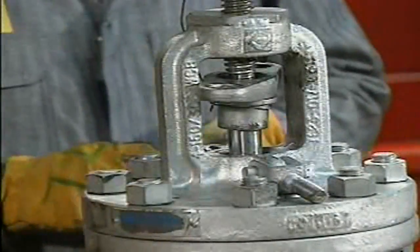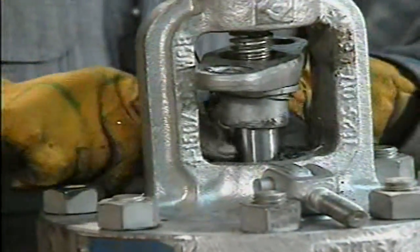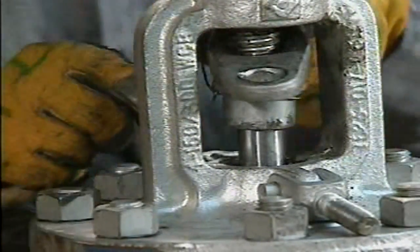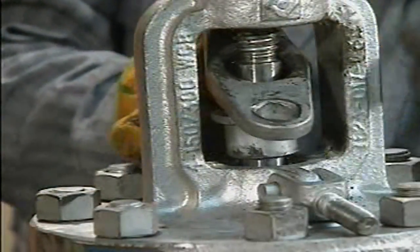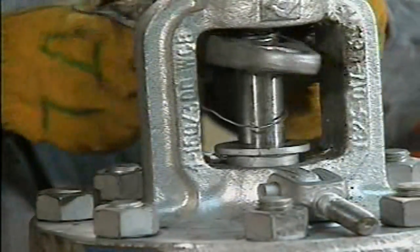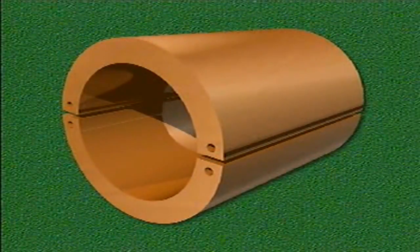Once the proper packing has been selected and prepared, the valve can be packed. The mechanic shapes the first piece of packing into a ring and carefully fits it around the stem, making sure that the ends meet securely. Now he presses the packing ring into the stuffing box until it's inside all around, then uses the gland follower to seat the packing ring. If the packing ring is not properly seated, it will not seal properly and the valve may leak. On many valves, the gland follower is not long enough to adequately compress the packing as it's installed.